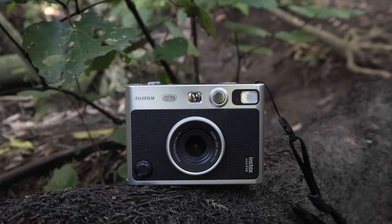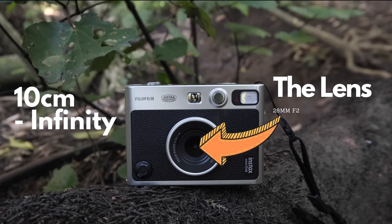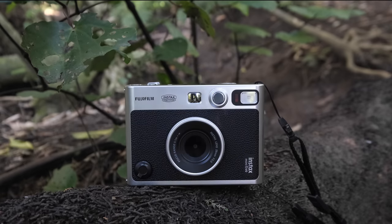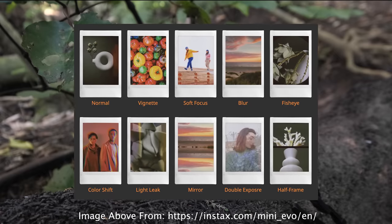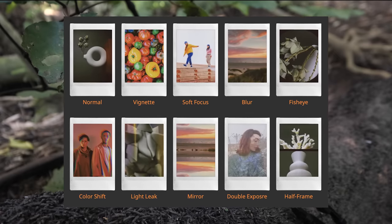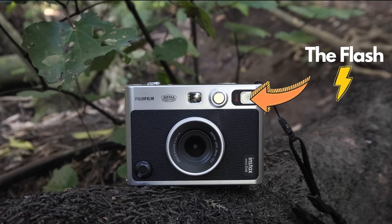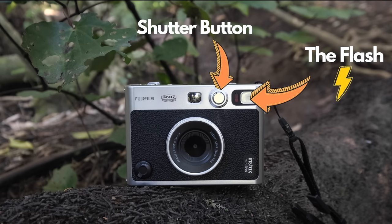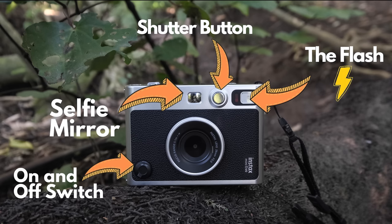Let's talk about the features, buttons, and dials. First, there's the beautiful 28mm lens which can focus from 10 centimeters to infinity - great for general documentary, street, and landscape photography. If you rotate the lens it changes the lens effect - there are 10 different lenses to choose from: normal, vignette, soft focus, blur, fisheye, color shift, light leak, mirror, double exposure, and half frame. Above the lens is the LED flash, with auto, suppressed, and forced flash settings. The shutter button sits to the left, used when the camera is in portrait orientation. As standard, most Instax cameras have a selfie mirror, which is super handy especially for group shots. To turn the camera on and off, there's a button on the bottom left.